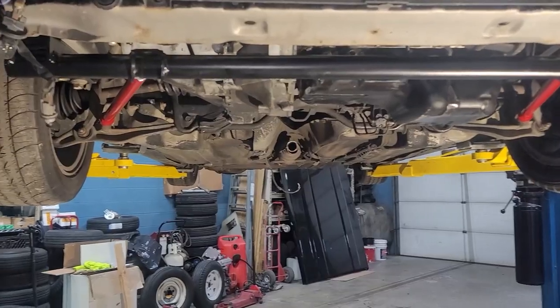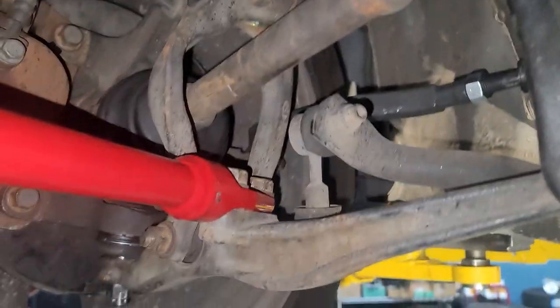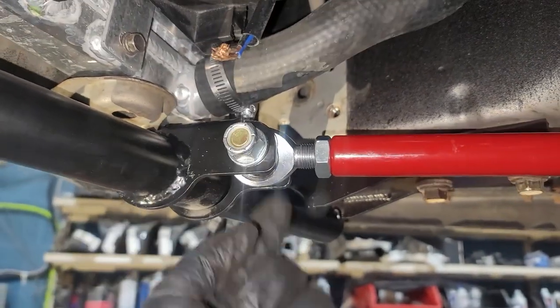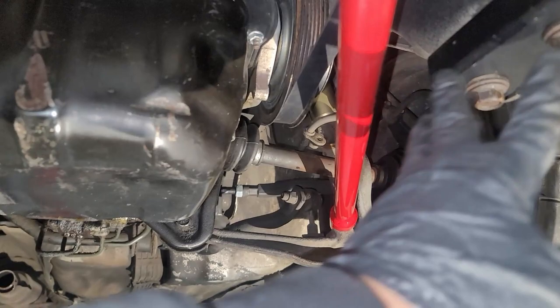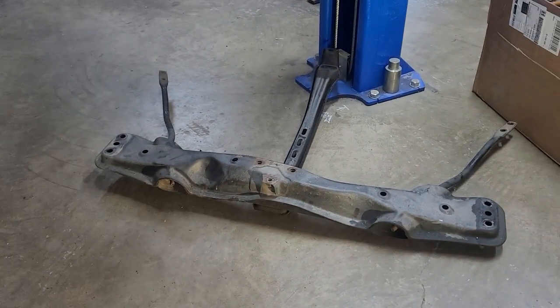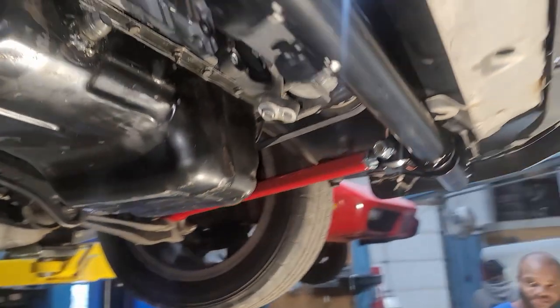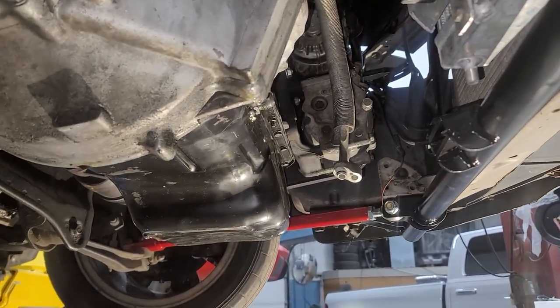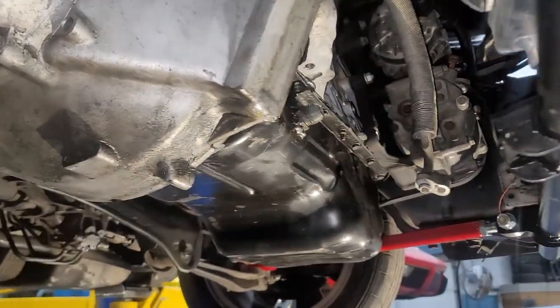I got everything pretty much bolted in. I got these lined up, got the 17 mils back in there. You got to tighten these up — just two 19 mils. I zipped these on but tightened them by hand, these two 17 mils. You can see a huge difference — not just the way it looks, but the amount of space I've got now. Look at all that space, it's crazy — you could sleep in this thing.